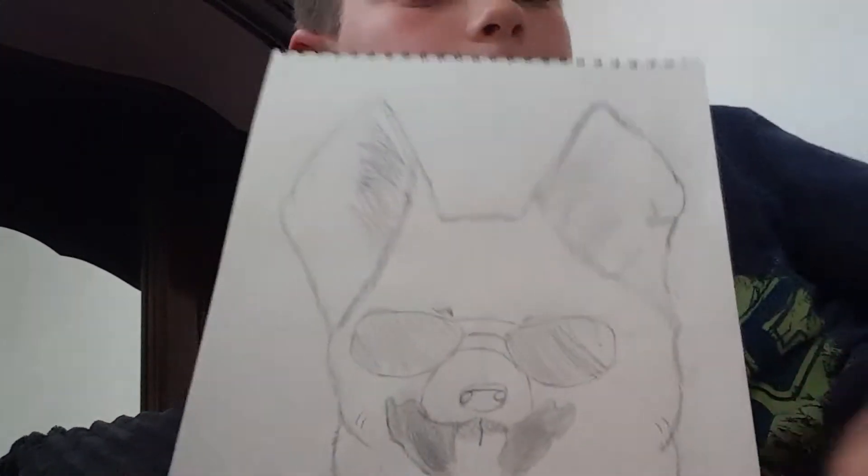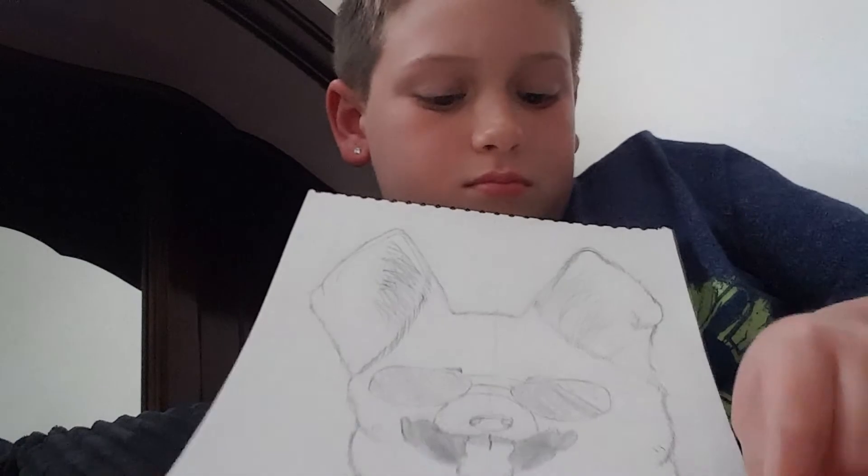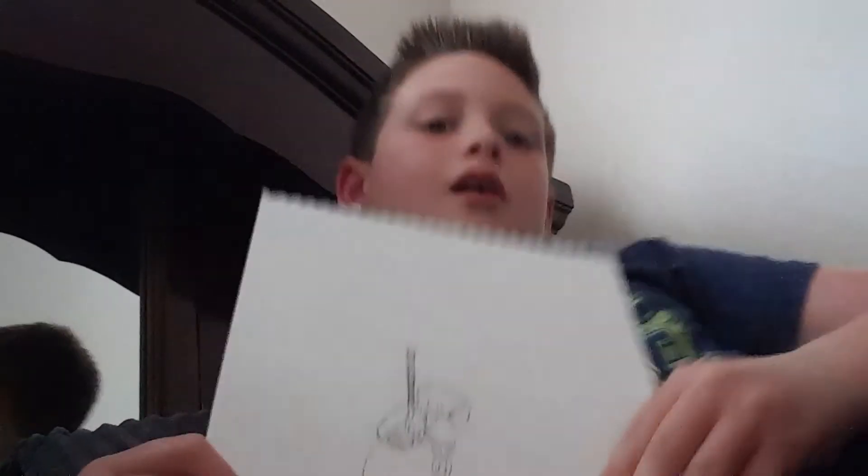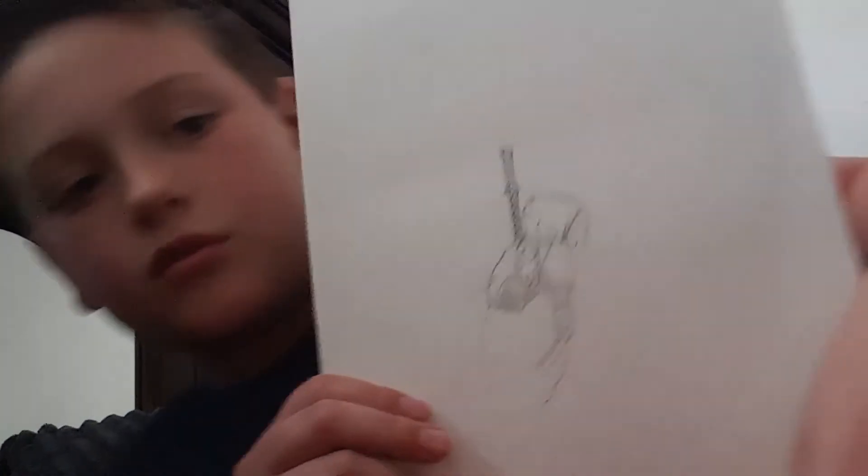And this is a pug wearing sunglasses. Pretty sure you don't know what this is — this is actually off of an album cover. I keep forgetting the name of it. This is when I was starting to get into more detailed ones and stuff. And then I have Deadpool — it's really cool. And that's it for this sketchbook.